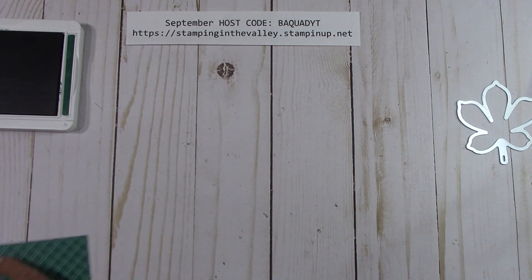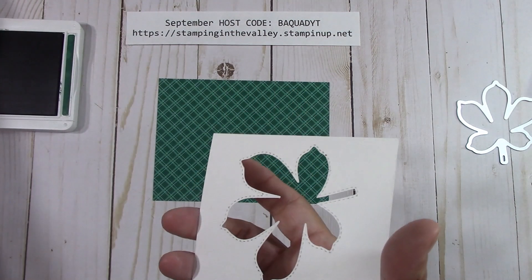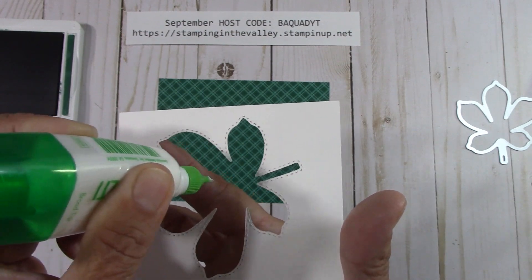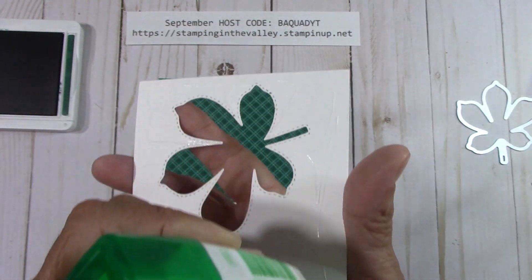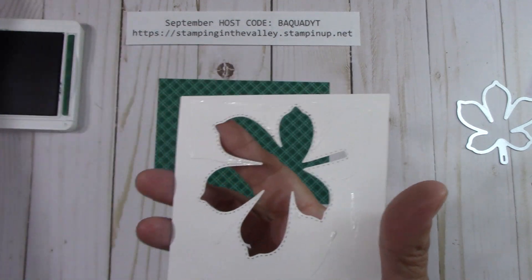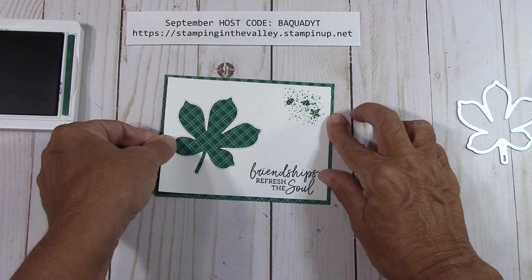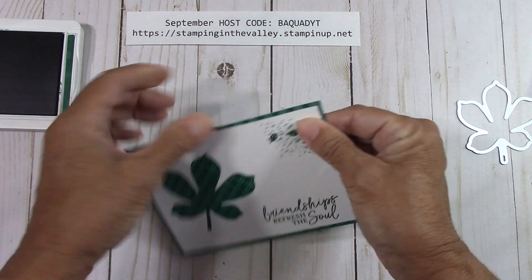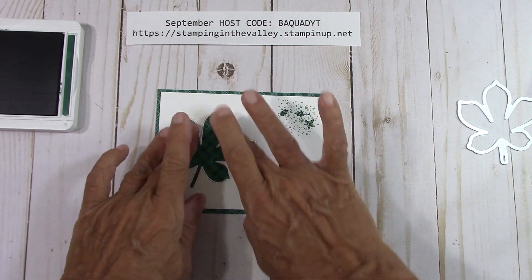We're going to take this and mount it onto this piece of DSP — I'll cut this for you, it's 5¼ by 4. You can use any kind of adhesive you'd like. If you do use liquid adhesive or runner adhesive, get it down into those little points so they stick down nicely, especially when it goes in and out of the envelope. That came out so pretty. Wow, I love that Shaded Spruce — it's a bluish green, it looks so nice.